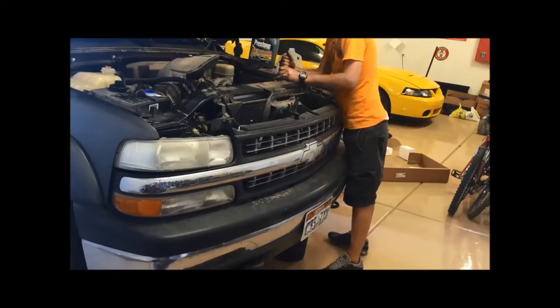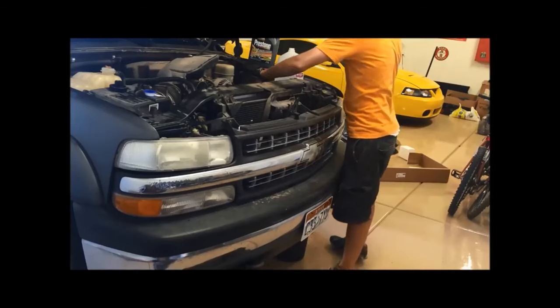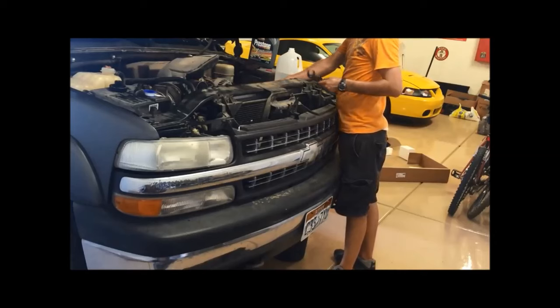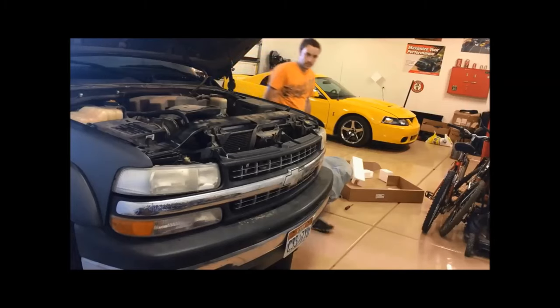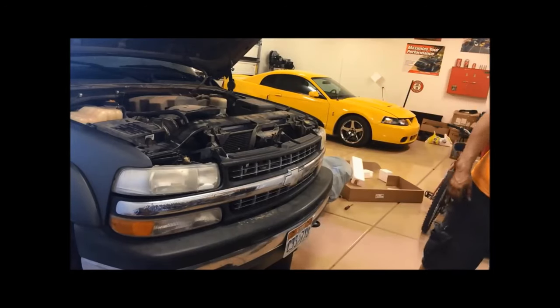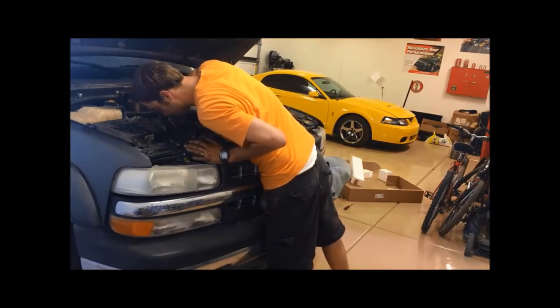I'm going to put the clamp back on. Our system is pretty much full now. To emphasize again: you want to have that hose connected to the radiator, fill the radiator, and keep that hose high up in the air. You will see coolant start to come out of the water pump when it's completely full, so then put the hose on the water pump.